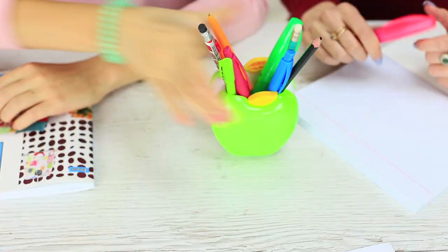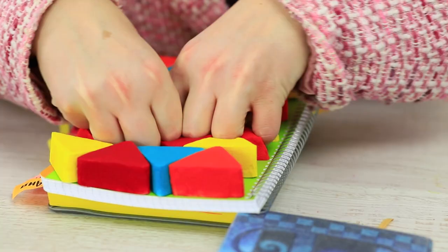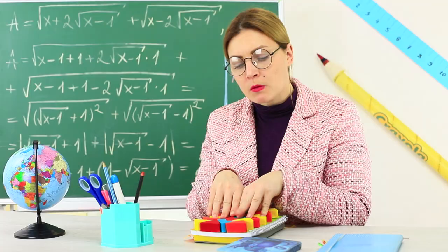School supply wars are in full swing. Students can't share a marker again. Apparently this is caused by stress, and Miss Smith is never stressed out — she has special stress-relieving school supplies.